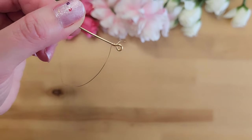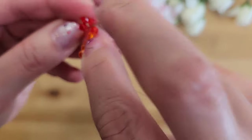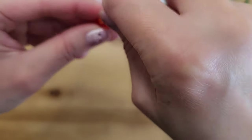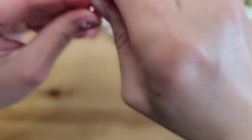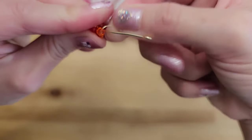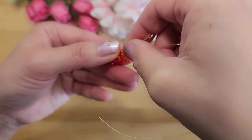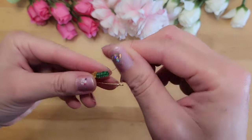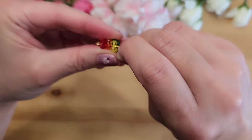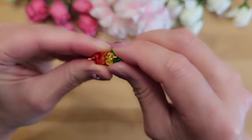Next we'll add four red and four orange crystals to the 28 gauge wire, then wrap them around the 18 gauge wire. Try to have two crystals facing each side — just massage the crystals as you wrap so everything sits nicely. I've added yellow and green crystals and repeated by wrapping around the 18 gauge wire and massaging as I go. Here I'm massaging and adjusting so there are two crystals facing each side.